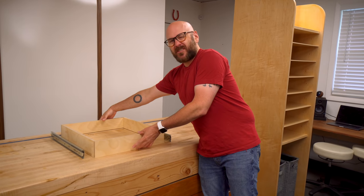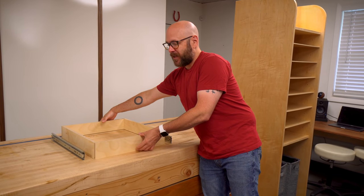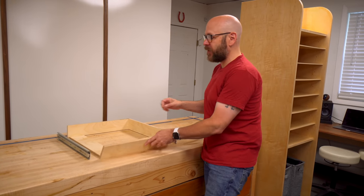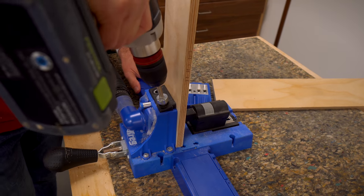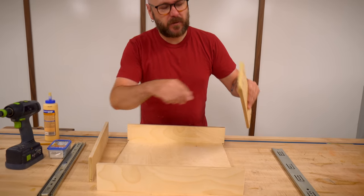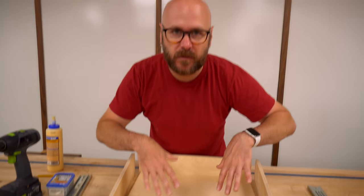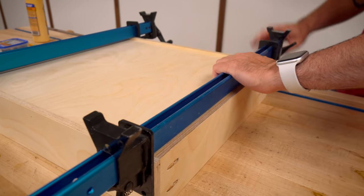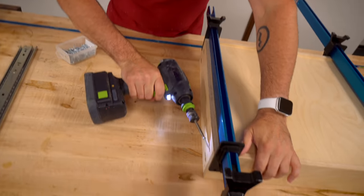Now that we've got that dado cut for the drawer bottom, you could just glue this up - that's probably perfectly fine. I'm going to use some pocket hole screws made for half-inch plywood just to reinforce it, but that's overkill. Woodworkers love overkill. Put a little bit of glue on the ends - I don't even glue the bottom in there, it's just kind of free-floating. I'm going to use some clamps to hold this together while I screw in the pocket hole screws.